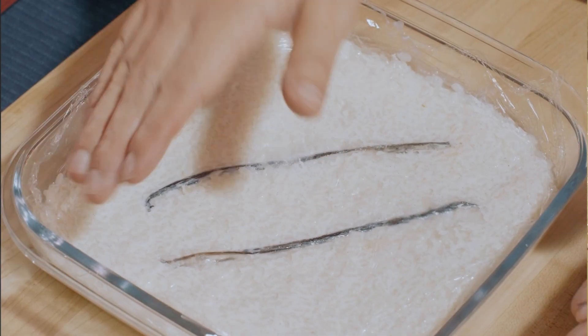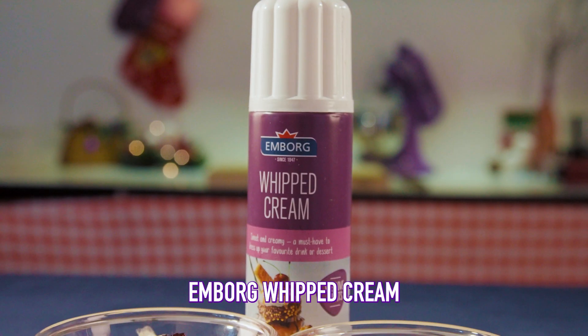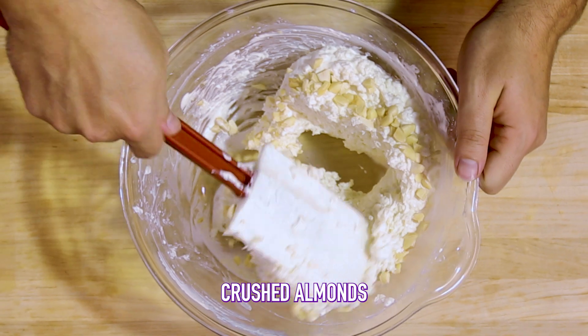Put cling wrap over it and leave it to cool in the fridge overnight. Instead of whipping your own cream, you can always use Arla spray cream for a quick and easy shortcut in this recipe.